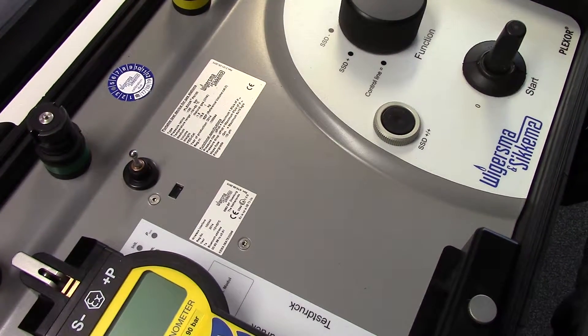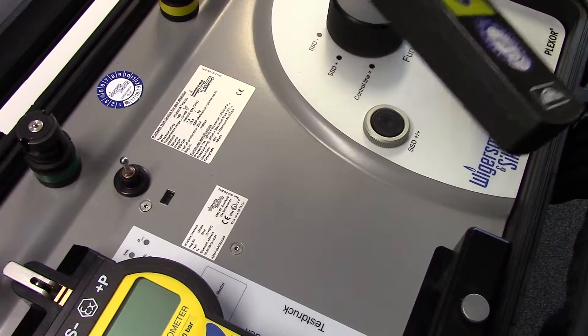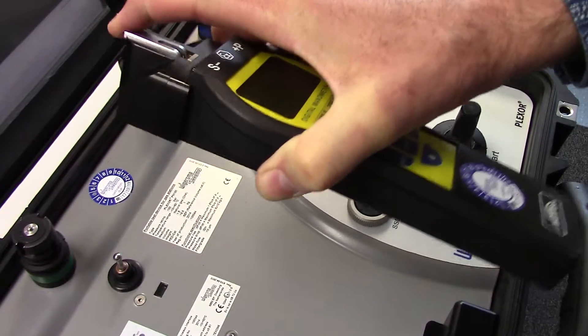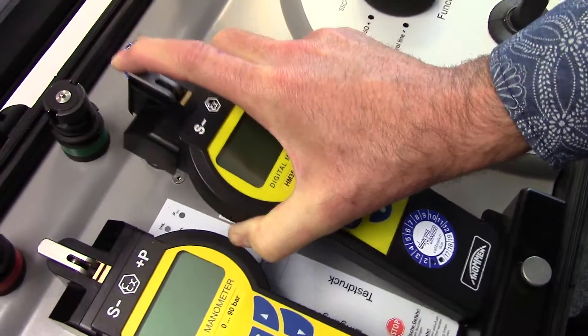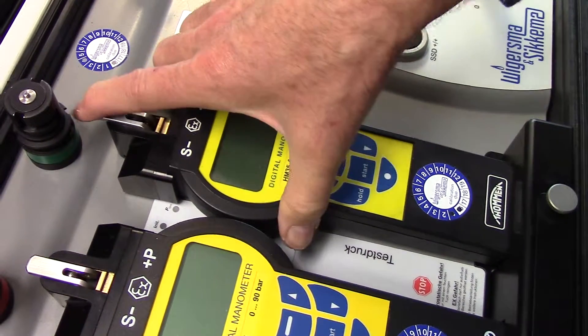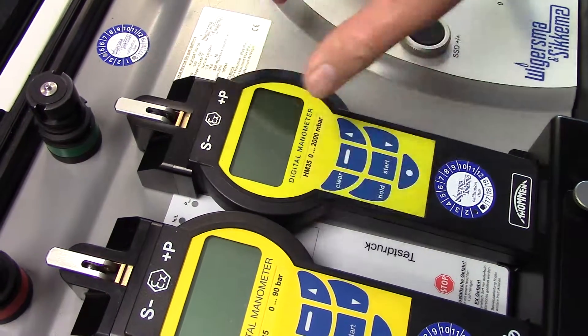I would like to show how the digital manometer can be mounted into the Plexor test device. Pull the lever towards you in a horizontal position and place the manometer into Plexor over the pressure point. And now it is mounted.